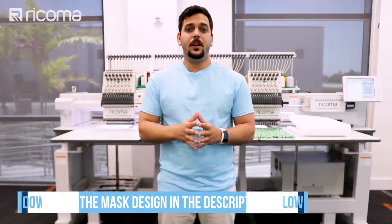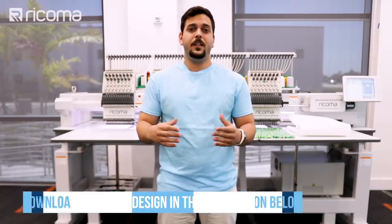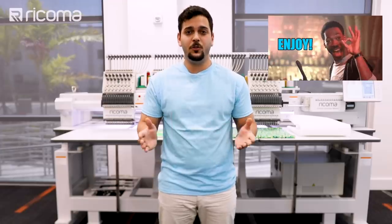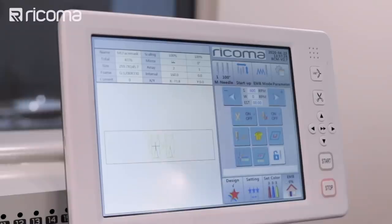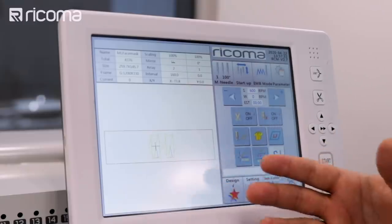You're able to do this with any machine you have at home — you can do it in bulk or one at a time. We're also going to put a link below to a PES file that we're providing for you to use on any machine. This would take around 10 minutes on a small machine if you're doing one at a time, so it's a pretty fast design to do.